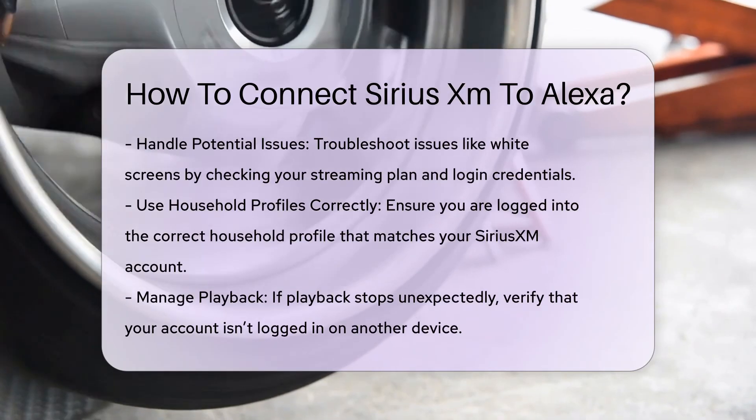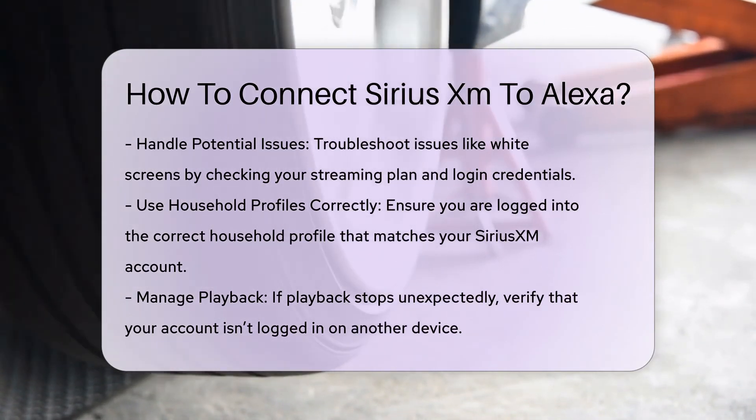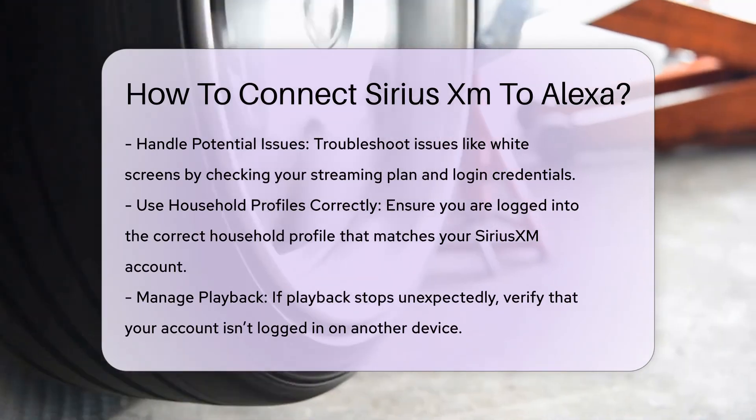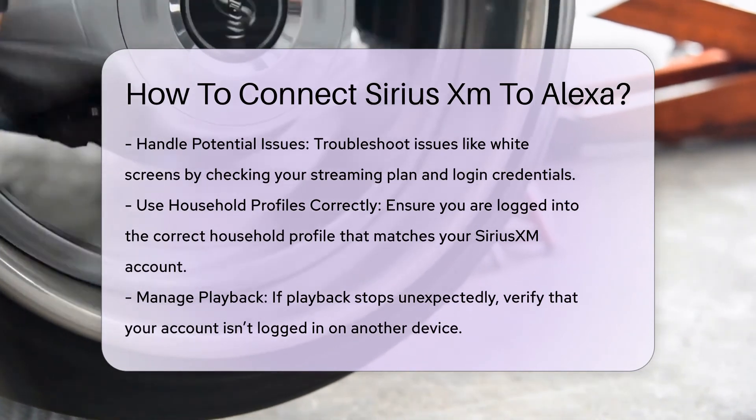Step 8: Manage playback. If SiriusXM stops playing unexpectedly, ensure your login is not being used in another location. Your username and password can be linked to multiple devices, but they can only be actively used on one device at a time.